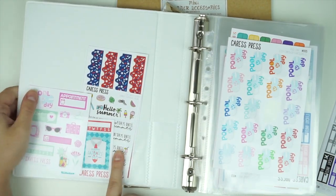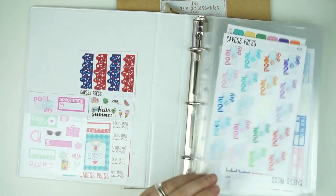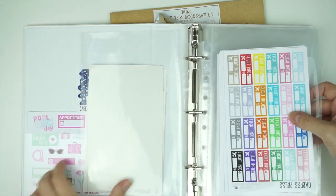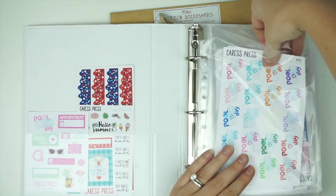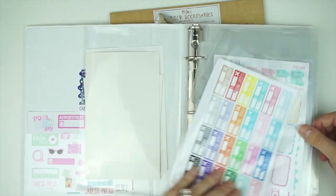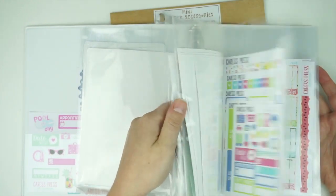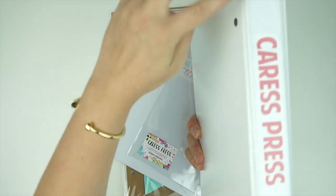I have a May one, a Father's Day one, a Hello Summer limited edition countdown, and then this new one. All my flight trackers go in a little sleeve which is its own flight tracker sleeve. Then I have all my other stickers — functional deco stickers — in there. When you flip over, this is all my Donut Shop collections, and then all my Crest Press kits that I haven't used yet.